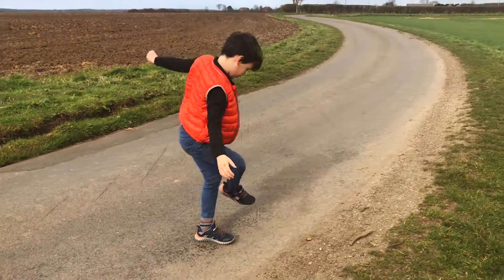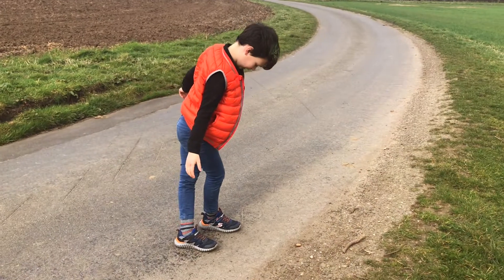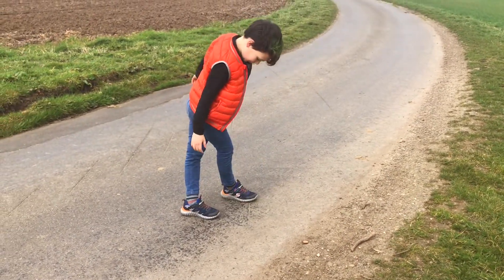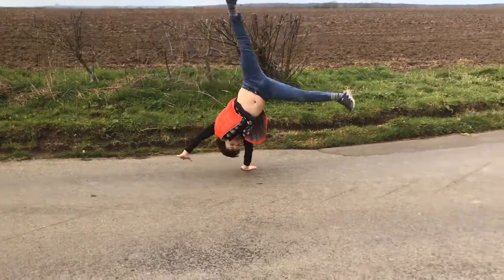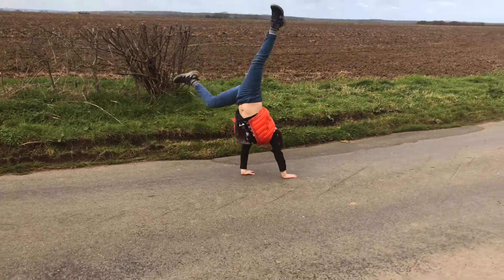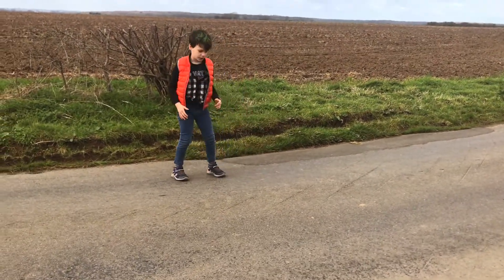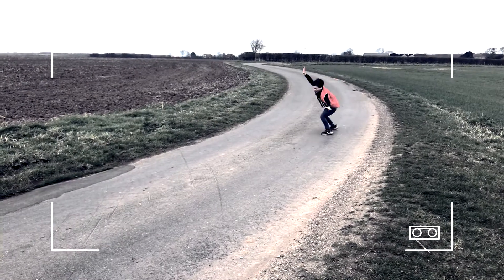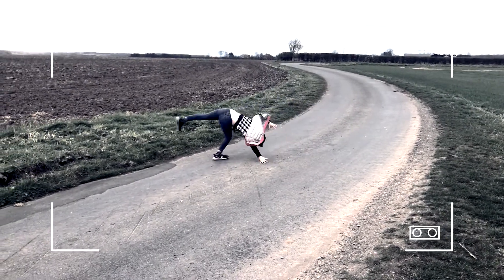Twist your leg like that — not twist it like that, but position your leg properly. Or you could just put more pressure on that handstand. So I guess that's how you do your cartwheels.